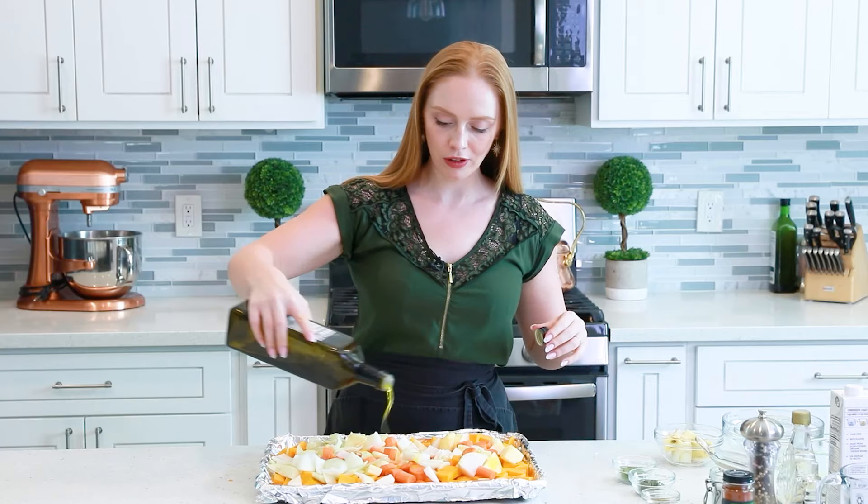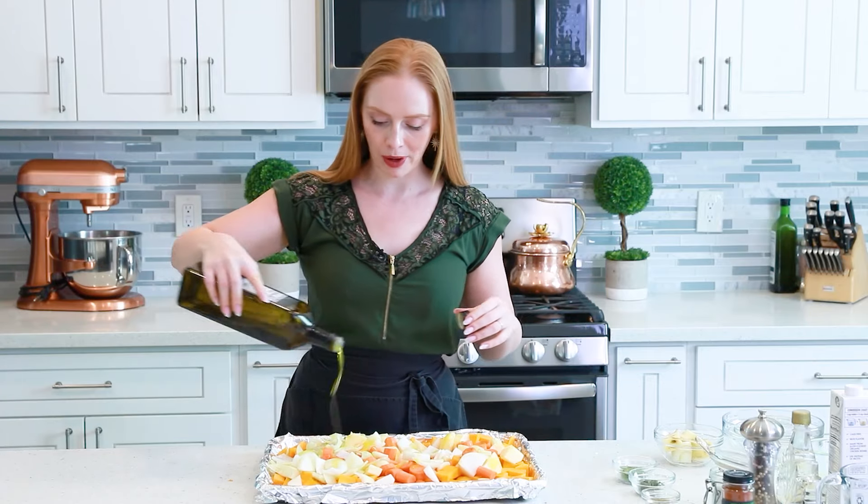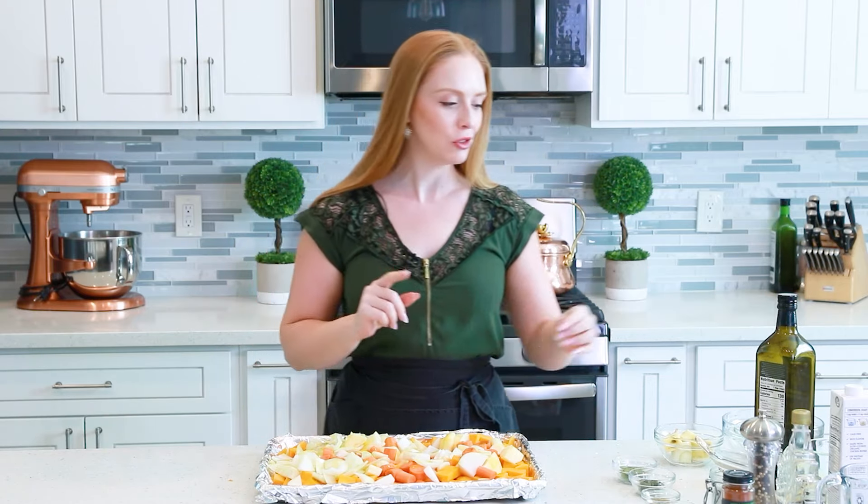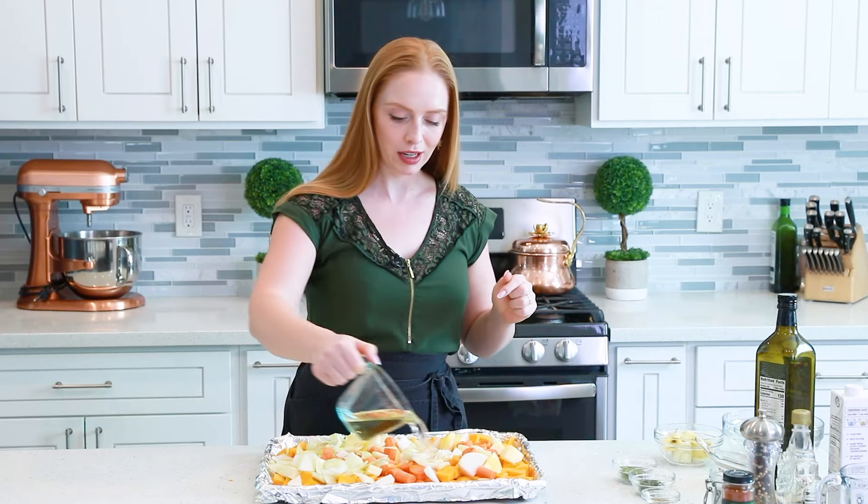Now it's time to get all our veggies and aromatics seasoned. Before I do that, I'm going to drizzle them with a couple tablespoons of olive oil — you can also use melted butter. It's going to help all those spices really stick to the veggies. And to add extra moisture into the roasting pan, I'm going to start with about three-quarter cups of white wine — I'm just using a little crisp, dry Sauvignon Blanc. Pour that in.